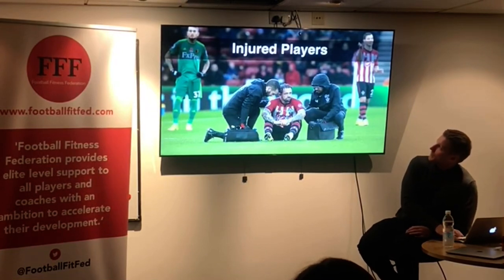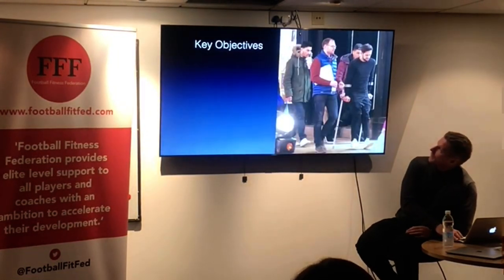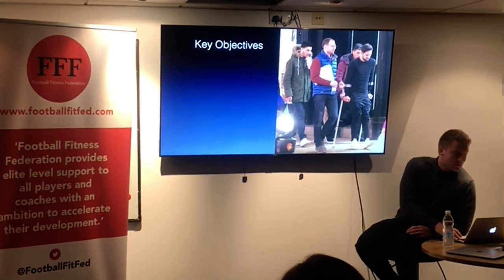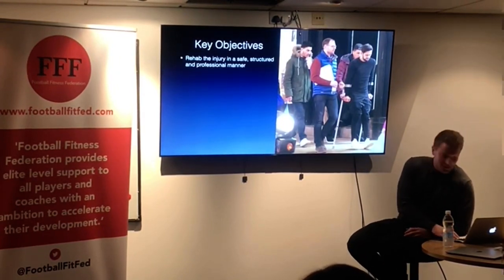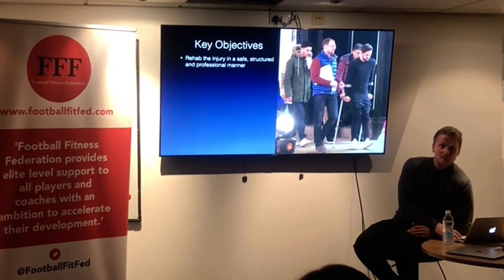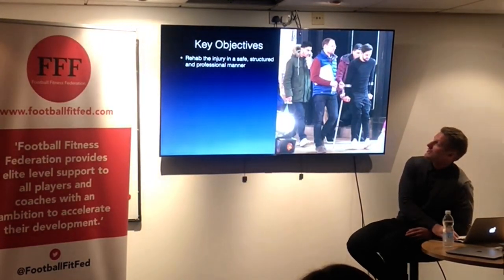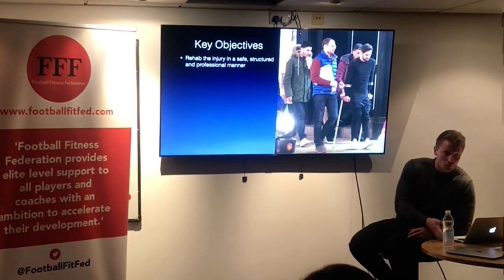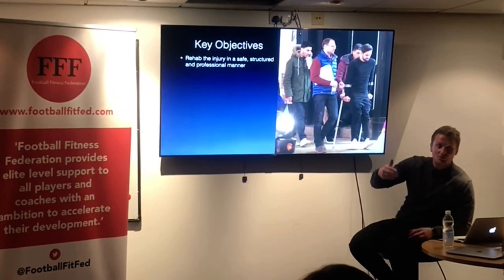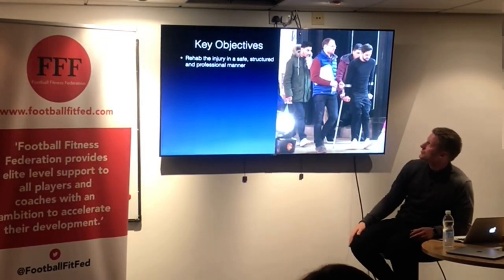First, we're going to look at the key objectives of injury: rehab the player in a safe, structured and professional manner. That's not to say stop having a joke and a laugh with them — it's to say go through the thresholds, go through the book, do everything in a structured manner. Don't be pushing the player on too soon before he's going to re-injure again, especially with injuries such as an ACL injury, which was shown in the picture there.